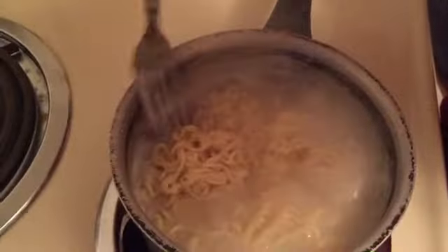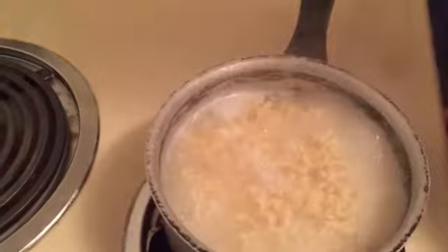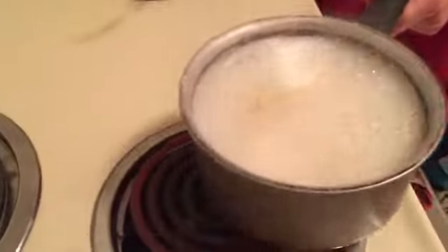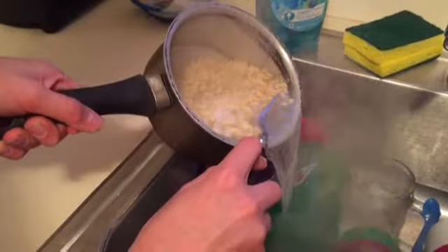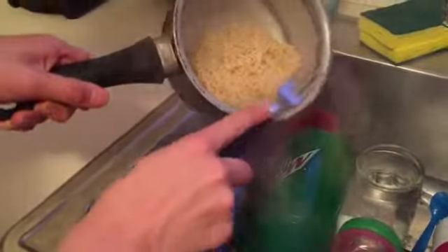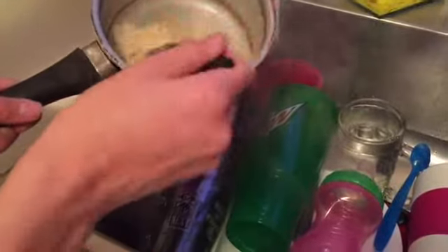Okay, so when it looks like this they're all nice and soft. Don't burn yourself, that hurts. Then you turn the stove off. You take this, come over here, and drain some of the water so it's not all soggy. Stir it up a little bit, drain some more, just as you like it.